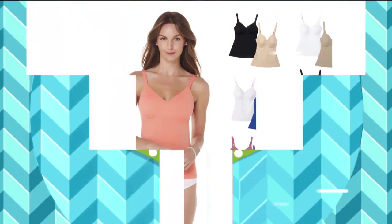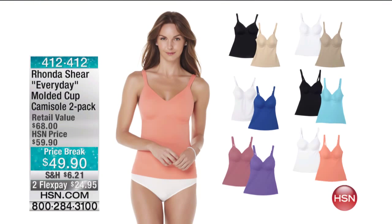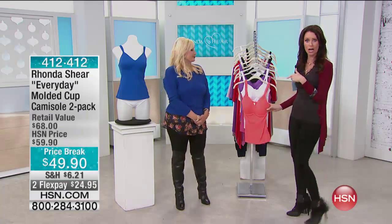If you want smoothing but don't want a tank, you can cover up your arms — wear it even under a dress. It gives you smoothing and coverage for your arms. We're moving on to something we just mentioned that's been very popular: $49.90 for a two-pack of the everyday molded cup camisole. Usually camisoles aren't that comfortable or pretty, so they're not everyday — but these ones are.